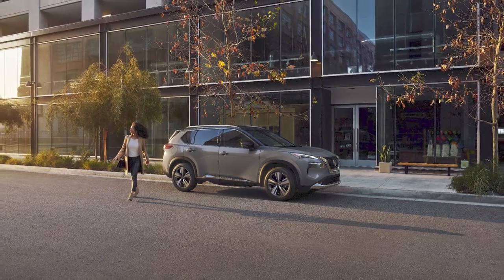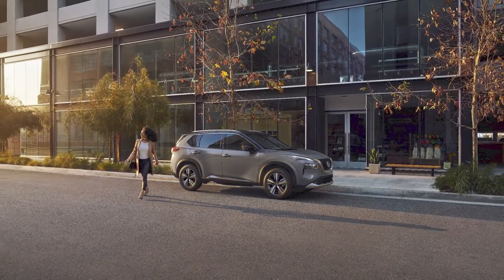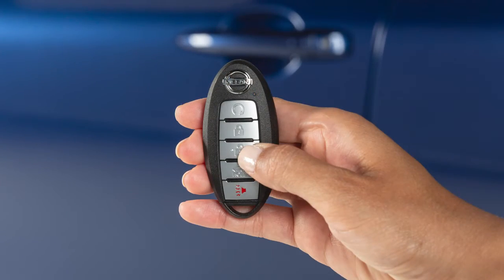The Intelligent Key has remote keyless entry functions that can operate within approximately 10 m of the vehicle. Press this button to unlock the driver's door. Quickly press this button again to unlock the remaining exterior locks.